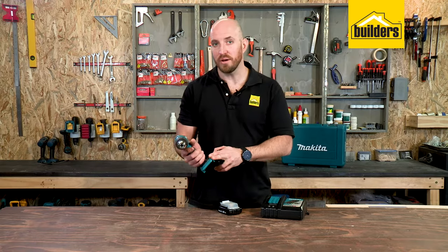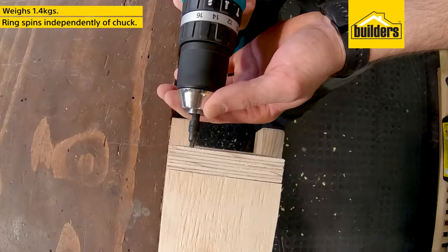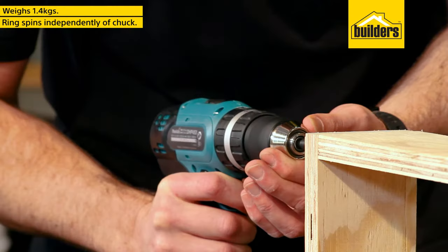It weighs 1.4 kgs without the battery and has a neat ring that spins independently of the chuck. Great for extra support and helps protect the chuck from damage.